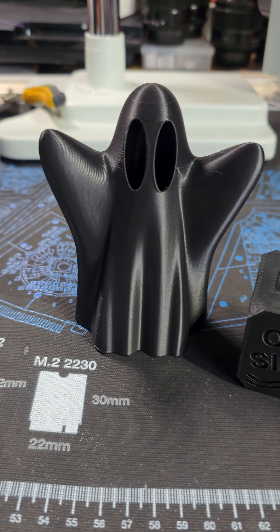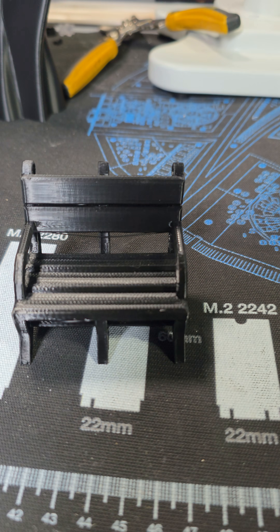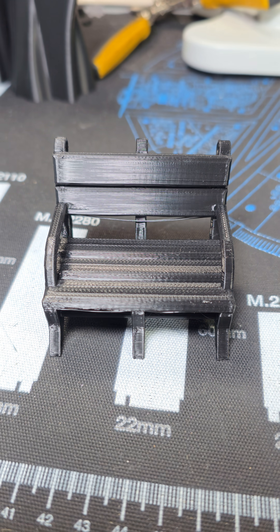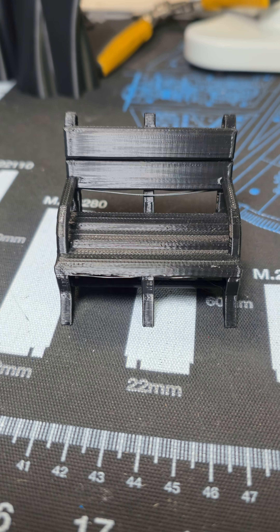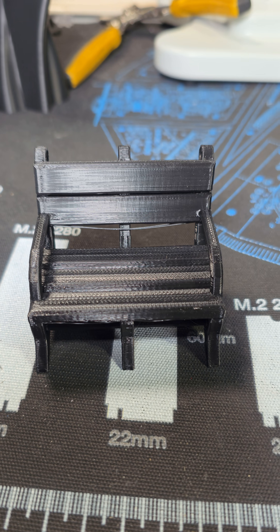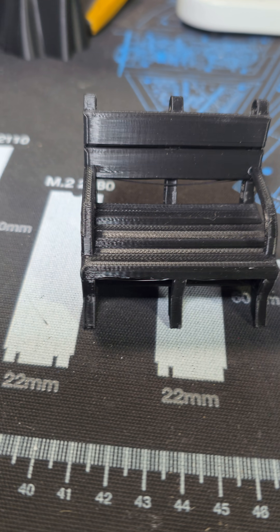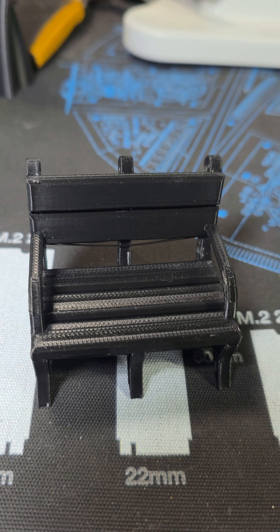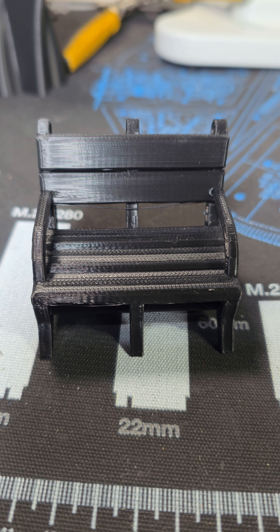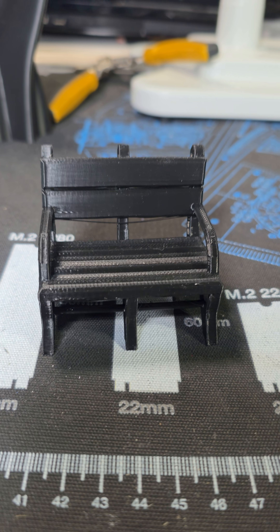So the one I really want to show you is the Bodhi. Now this was printed in PETG and overhangs, they're okay. But the best thing about this is that it was printed without any brim or adhesive. So this was as much a model test as it was a bed adhesion test, and it survived.